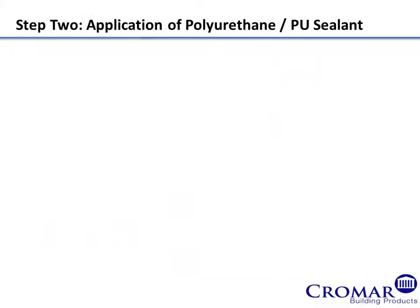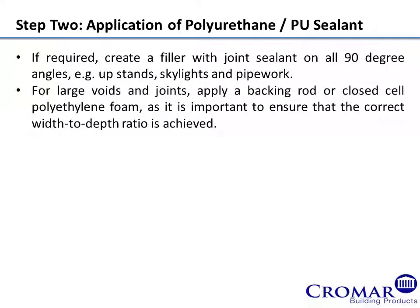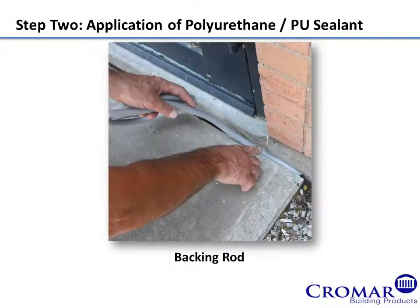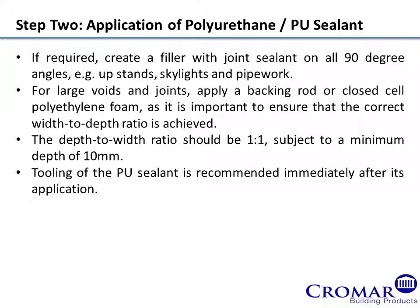Step 2: Application of Polyurethane PU Sealant. If required, create a fillet with joint sealant on all 90-degree angles, for example upstands, skylights and pipework. For large voids and joints, apply a backing rod or closed cell polyethylene foam, as it is important to ensure that the correct width to depth ratio is achieved. The depth to width ratio should be 1 to 1, subject to a minimum depth of 10mm. Tooling of the PU sealant is recommended immediately after its application.